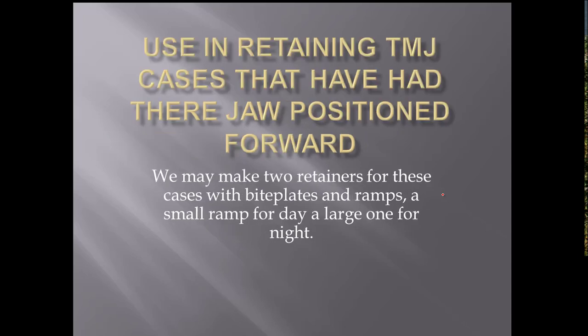If you've got TMJ cases and you position somebody's jaw forward to relieve the TMJ problem that they've got, then you really have to put a ramp on there to hold that jaw forward. Sometimes we make these people with TMJ problems where you've advanced their mandible — we'll put one retainer with a ramp that's high enough so they can't get behind it by pulling their jaw back. They have to keep their jaw forward all the time, and they wear that at night.